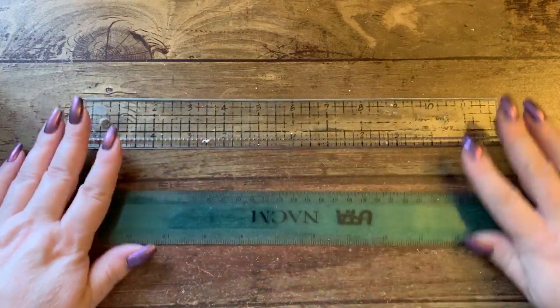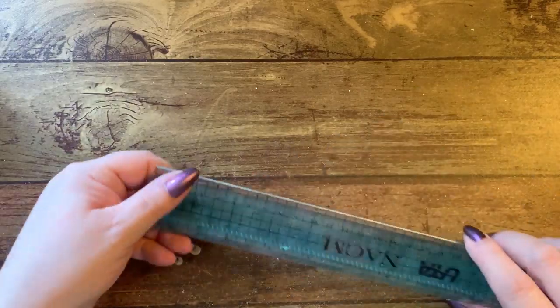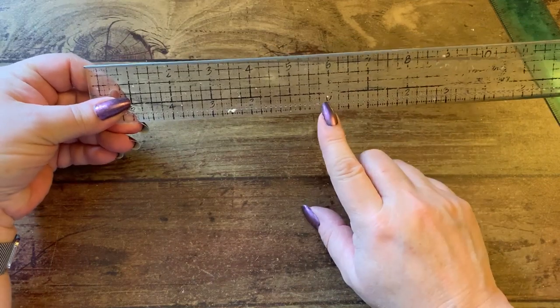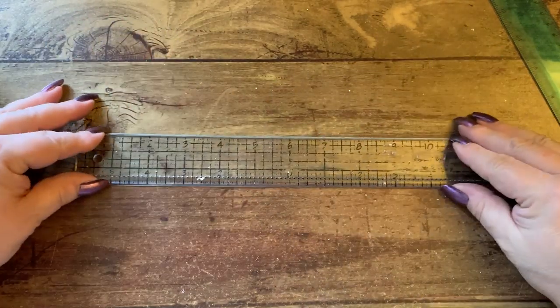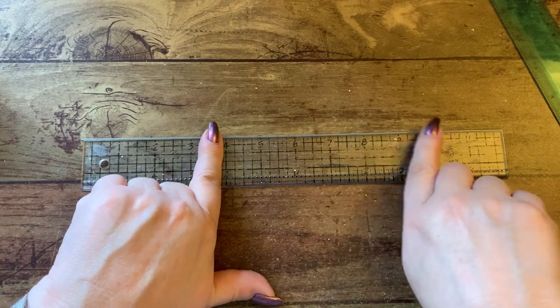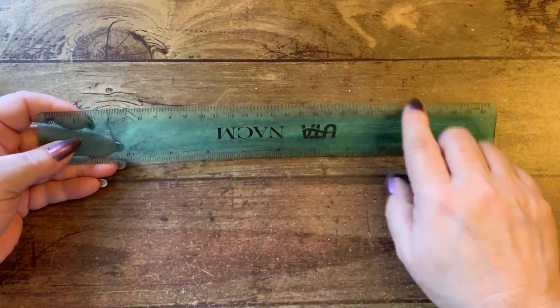I have plain old rulers. This one is a Tim Holtz ruler — it has a center point on it, which is why I like it. When I'm doing cards and need to line something up, I can find the center of a card by putting the paper down and putting the center point on and making sure you have the same distance on both sides. This other one just has centimeters on it.